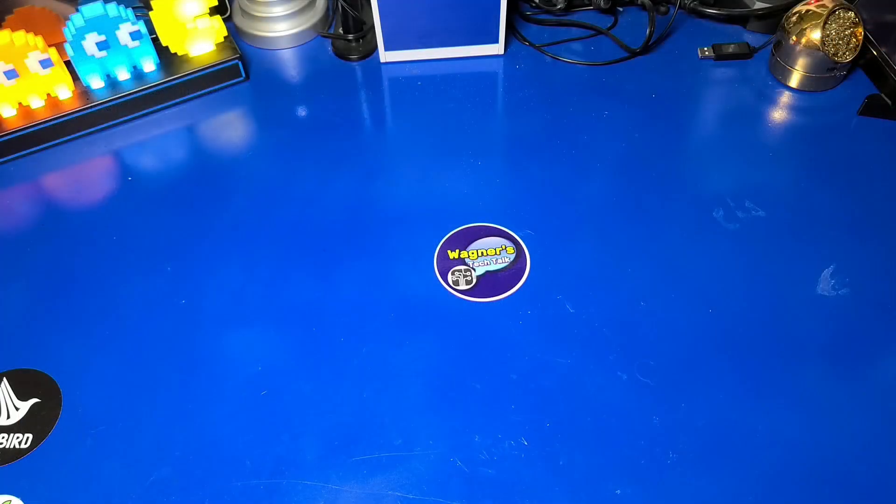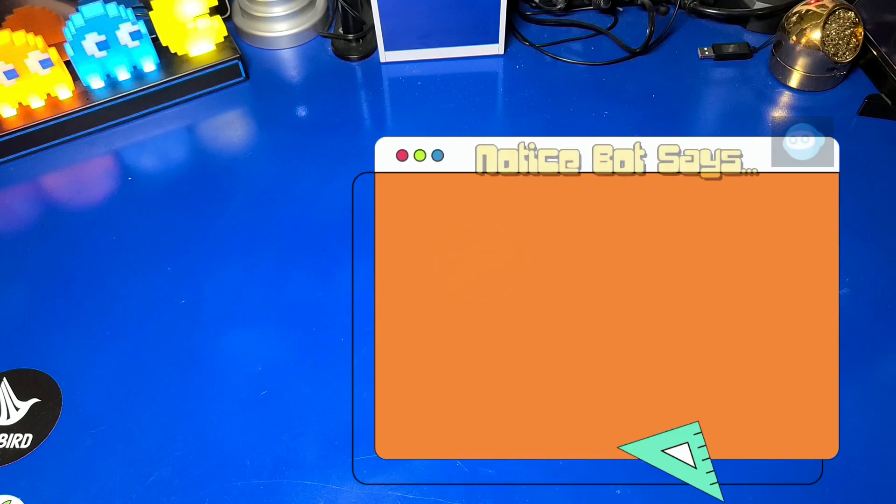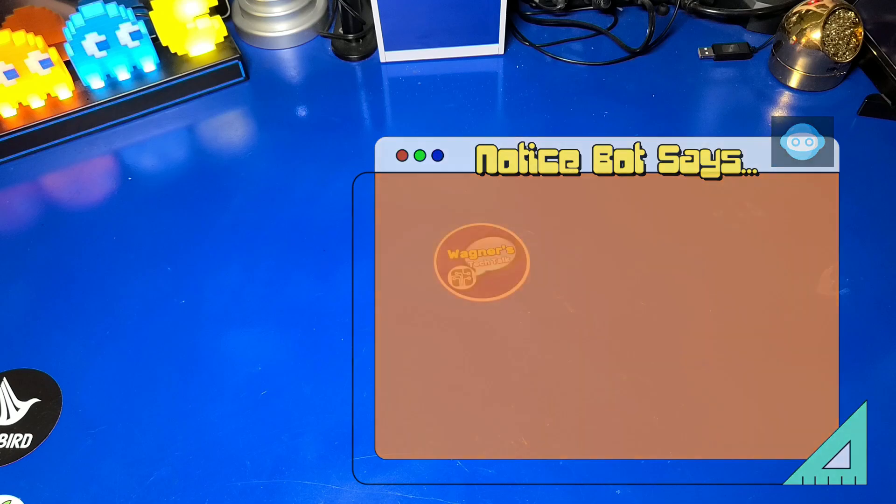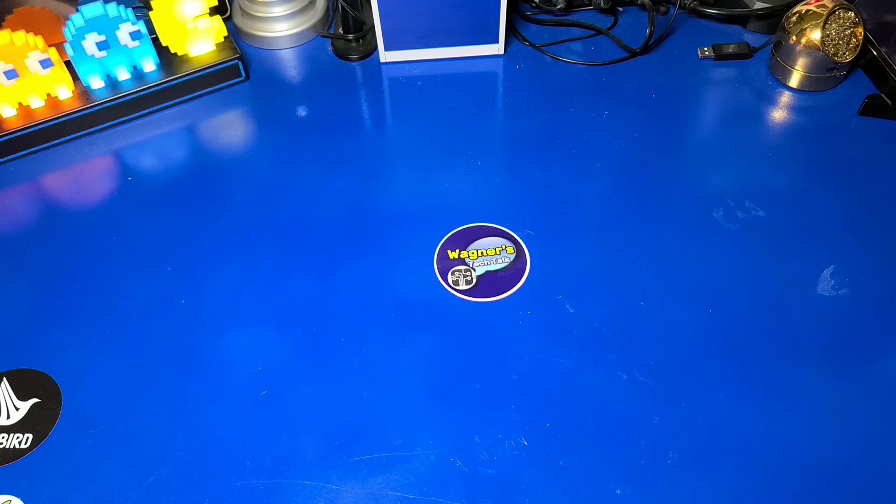SpecBot is on vacation, so NoticeBot will step in to deliver an important message. Performing the steps shown will void any existing warranty with ATGames. Any modifications made to your Legends Pinball machine are done so entirely at your own risk. This kit is a third-party product and is not certified by ATGames. Back to you, John. Thank you, NoticeBot. Let's continue.